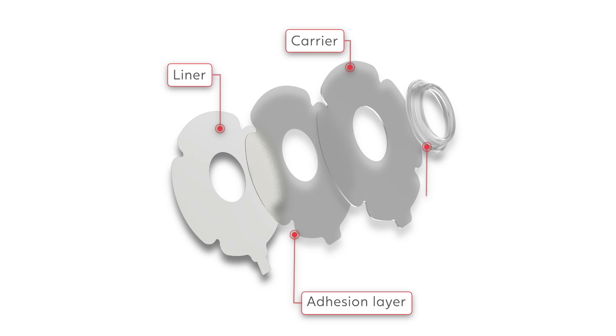An adhesive base plate has four layers: the liner, the adhesion layer, the carrier, and the connector. All these layers serve an important purpose that we will detail.